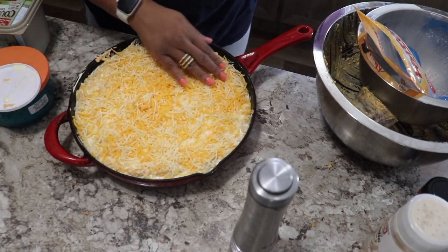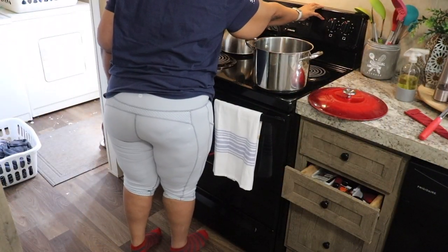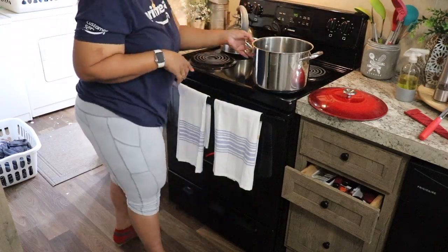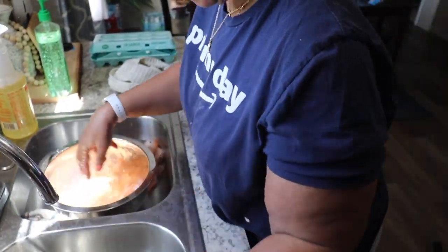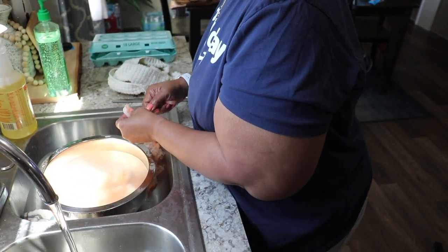One thing I forgot to do before putting the mac and cheese in the oven is to add just a little more paprika on top for color, just to make it a little darker. Mine came out pretty good but I wish I had put paprika on it.